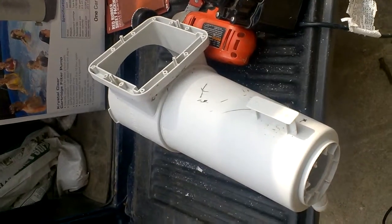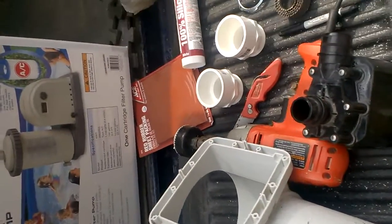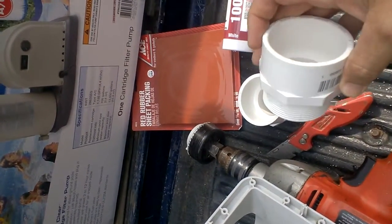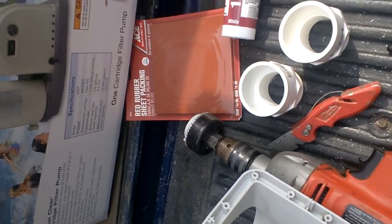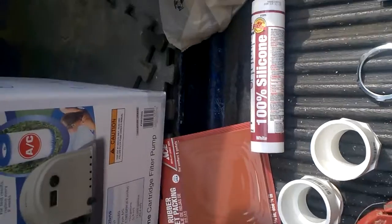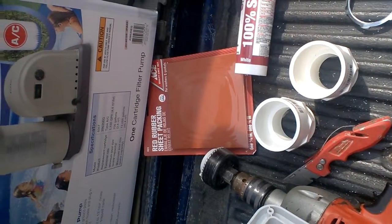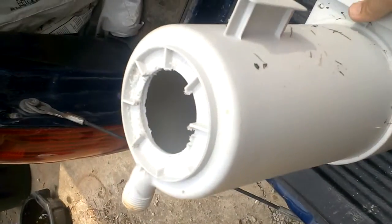To accommodate the two-inch hose, I went to the plumbing department and got a two-inch smooth fitting with threads. I also got some conduit lockout steel nuts to hold it in place, some silicone, and some red rubber sheet packing so I can make my own gaskets for the outflow back into the pool.